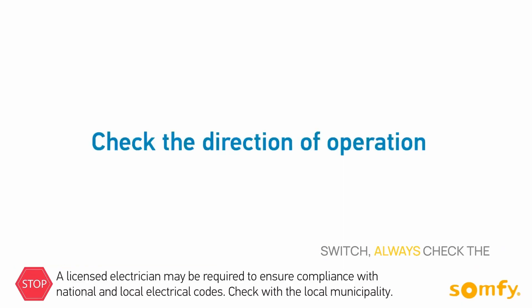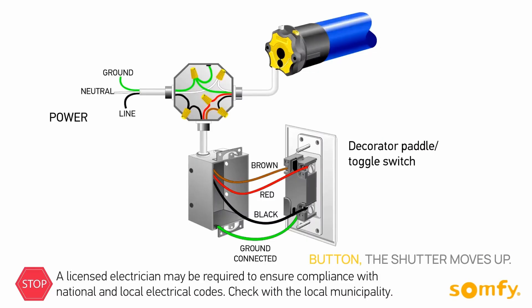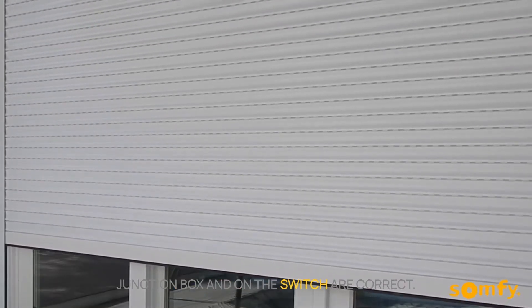After connecting the switch, always check the direction of operation. Make sure when pressing the up button, the shutter moves up. If the shutter goes down when pressing up, double check the wiring and make sure the connections in the junction box and on the switch are correct.